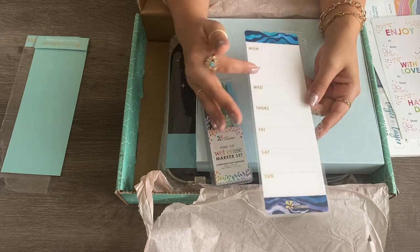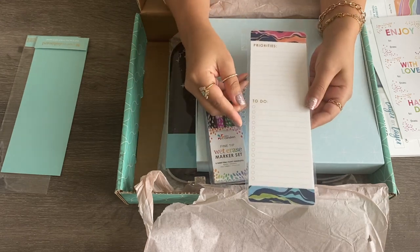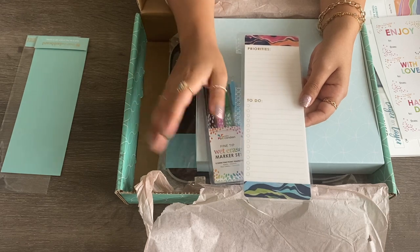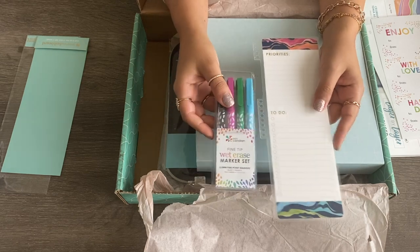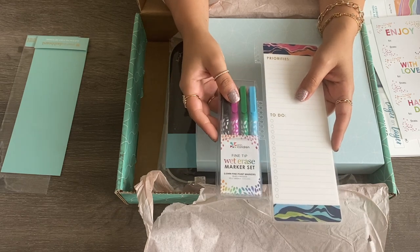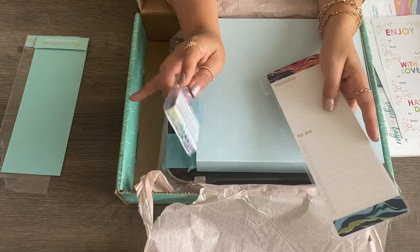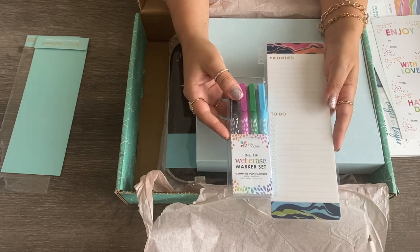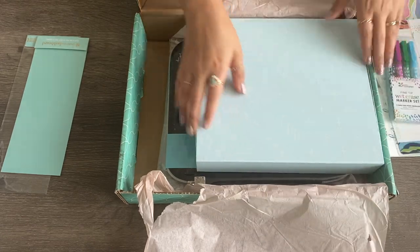I like to use these because things change every week and every day, so instead of having to scribble things out, I just go in and wipe and rewrite. I purchased these two things — I don't know the prices off the top of my head, but I will look them up and place the price in the description. If I can, I'll also type in a link for you guys. I'm not affiliated and I don't get any compensation — it's just to help you guys see what I purchased and where you can get it if you want it.